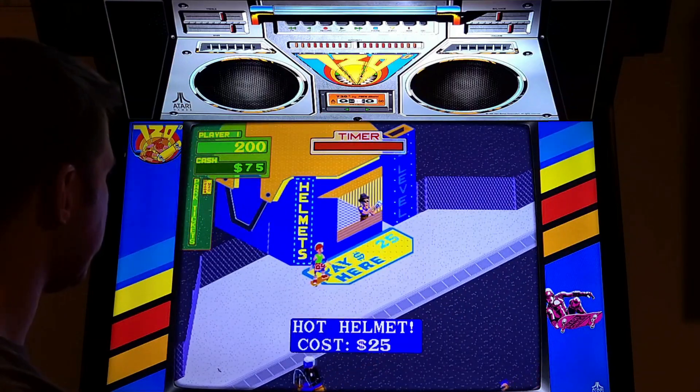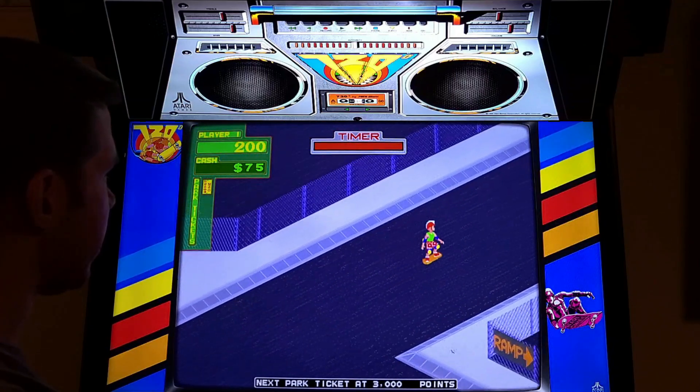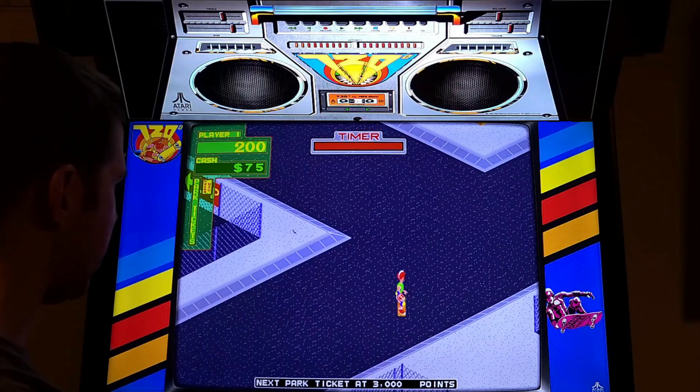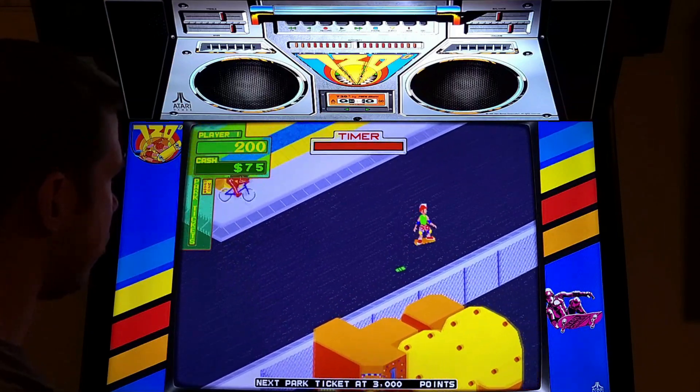I got a helmet - the timer's not going down, that's way better. I want to just go around, but it's an arcade game so they want kids to get off of it so they can get more money.